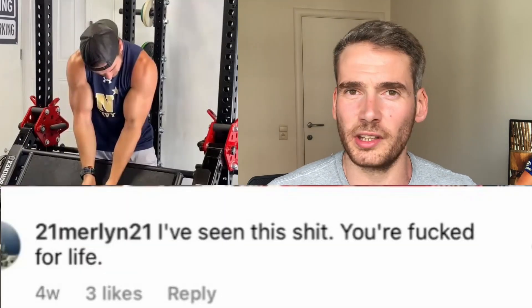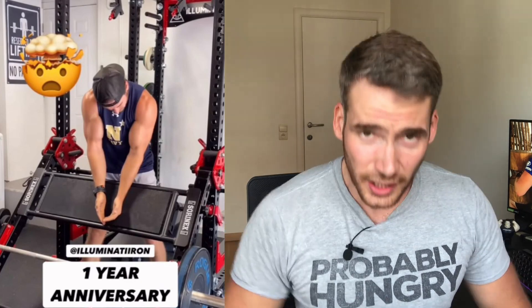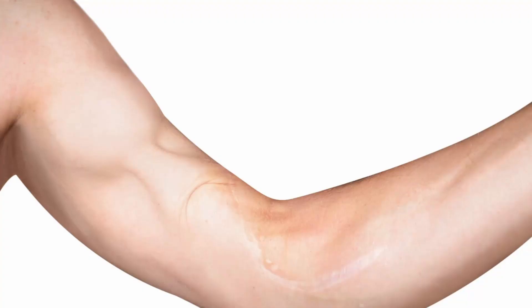A lot of people said that he was screwed for life and that he will never lift again. Well, now it's exactly 12 months later. Let's see how he's doing, how the surgeries went, if he recovered. The terrifying thing is this could happen to anyone at any time in the gym without warning. Your tendons don't reattach themselves to the bone, so you have to go under the knife. There's a lot of recovery involved, and your muscles might never recover the same shape or strength they had before, which makes lifting harder. Most tendon ruptures I've seen in the gym happen in the arms or chest area.